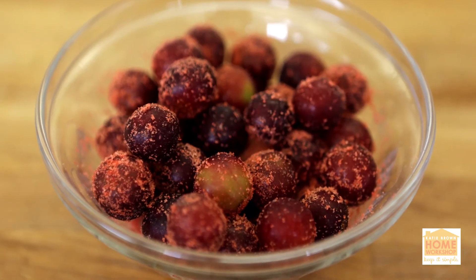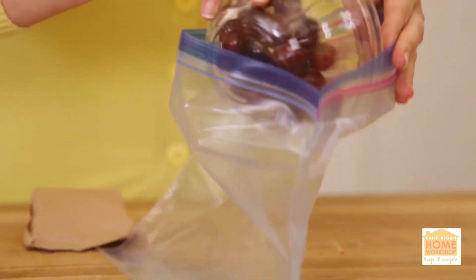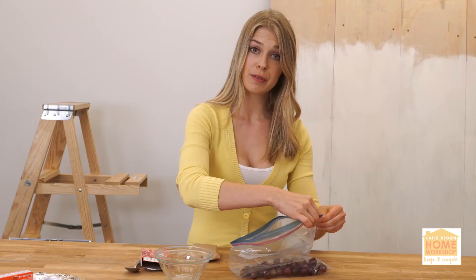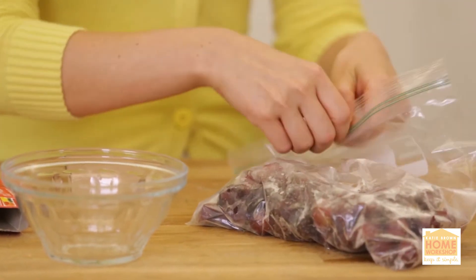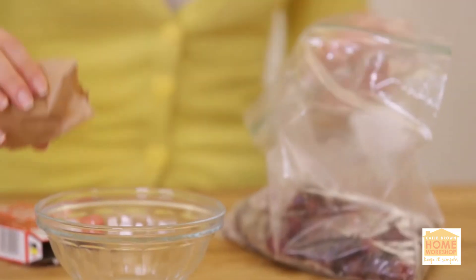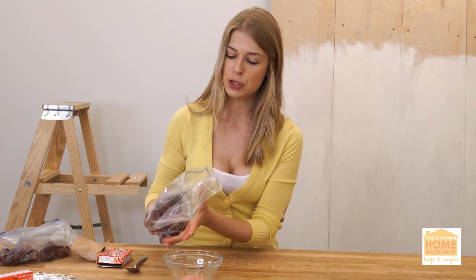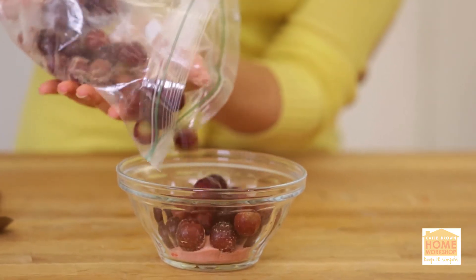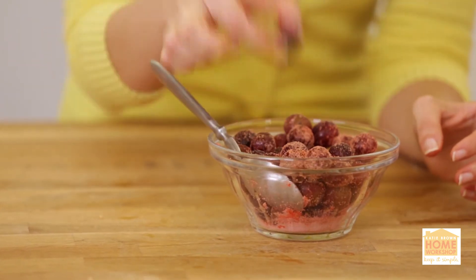Frozen Jell-O dusted grapes. You're going to take your grapes — clean and off the stem — and put them in a freezer Ziploc bag until they're nice and hard. When they come out, they're going to be beautifully frozen. Then take some Jell-O, put two tablespoons in your bowl, add the frozen grapes, and coat them. They're pretty, they're fun, and they're really delicious.